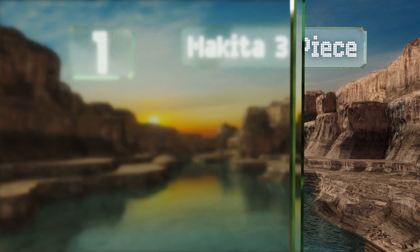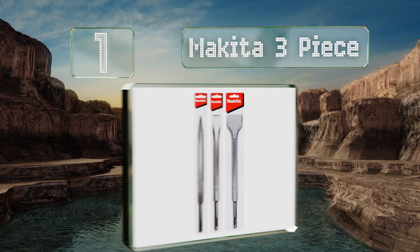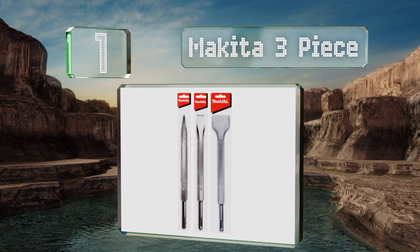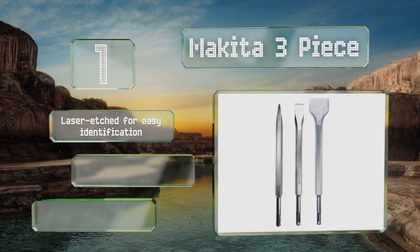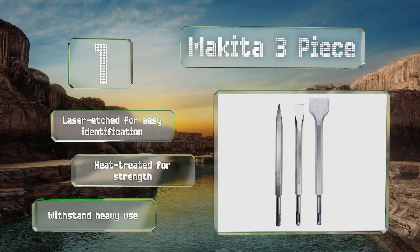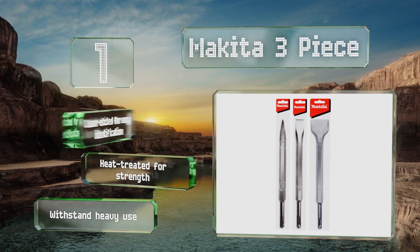Coming in at number one on our list, if you're using a rotary hammer to demolish masonry, tile, cinder block, and more, look to the Makita three-piece, which comes with bits that are both flat and pointed. They're well suited for efficient breaking, edging, chipping, and scaling. They're laser etched for easy identification and heat treated for strength, and can withstand heavy use.